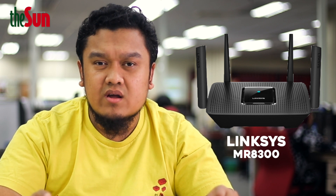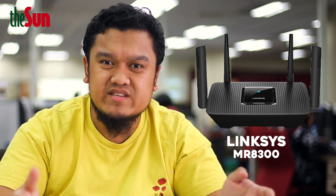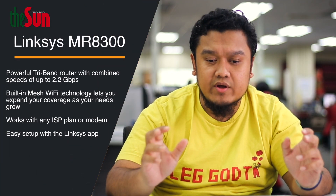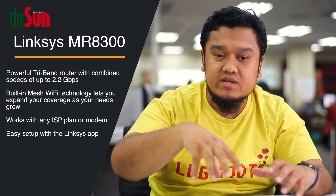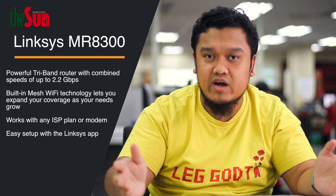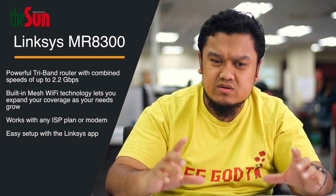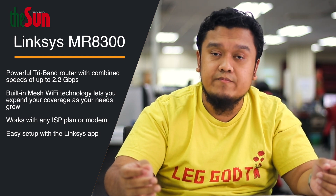An example of this is the MR8300 by Linksys — on the shelves it's going to be called something like the Max Stream AC2200. This router has the ability to work with other Linksys devices so they can seamlessly expand the Wi-Fi coverage in your home. For a router with external antennas, the range is kind of short, but the speed is fairly good for both streaming and gaming.